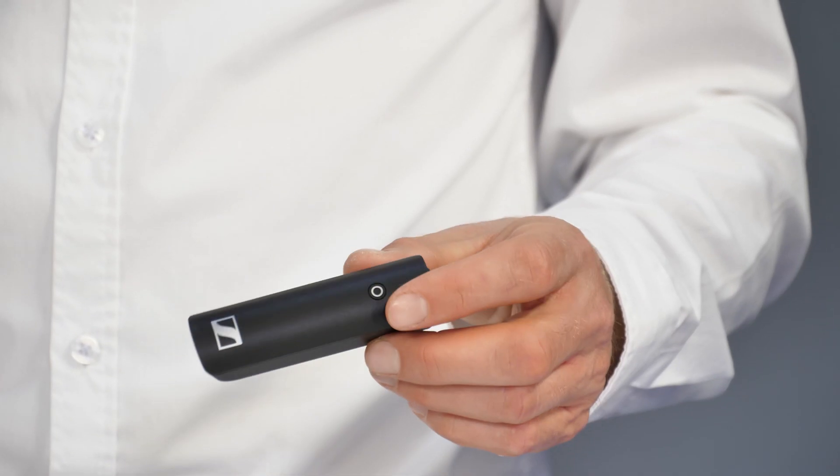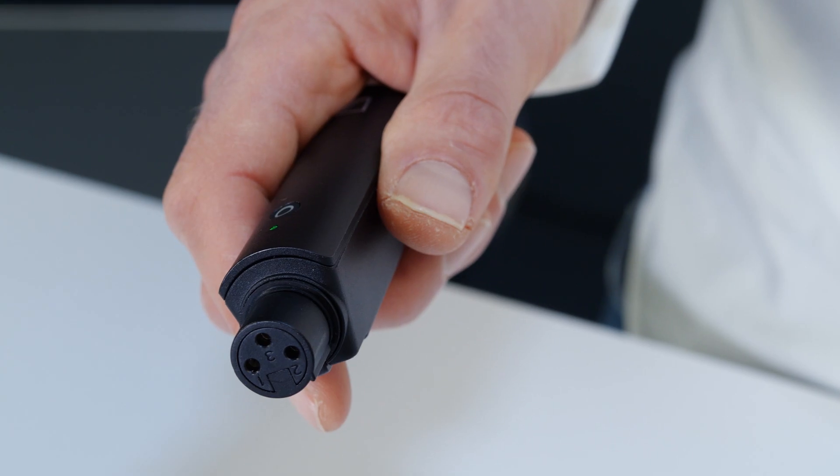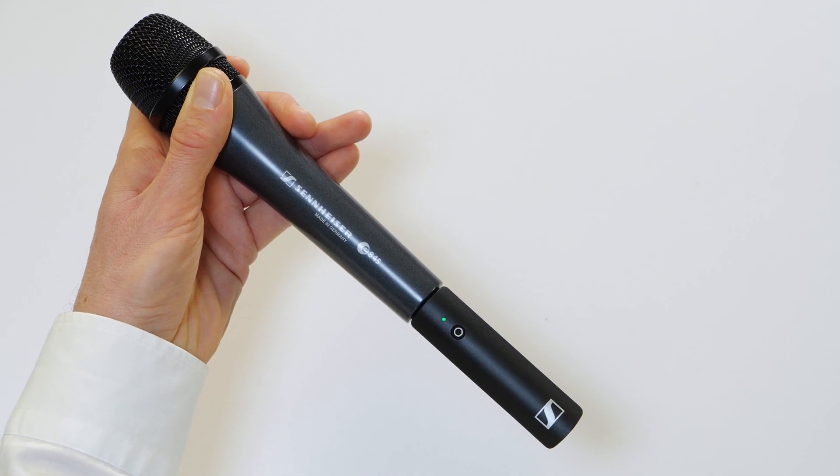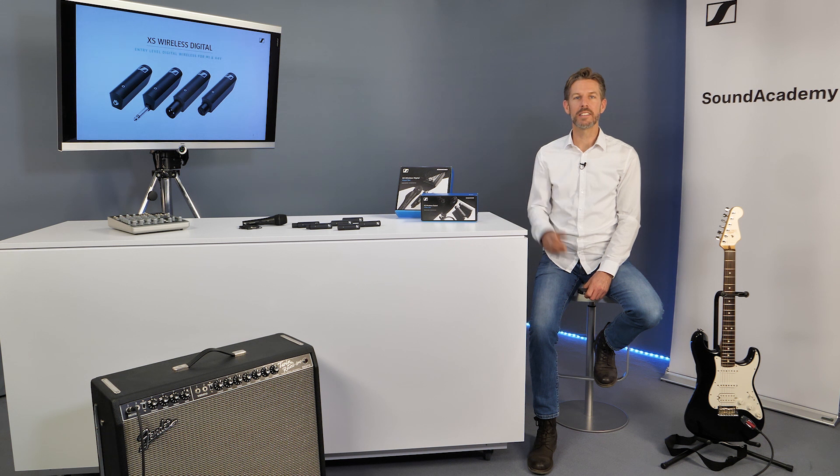The latency of the system is 3.9 ms. We support dynamic microphones only, as the transmitters don't provide phantom power. XS Wireless Digital will always choose the best available frequency and automatically change it if the channel becomes occupied while you are playing.